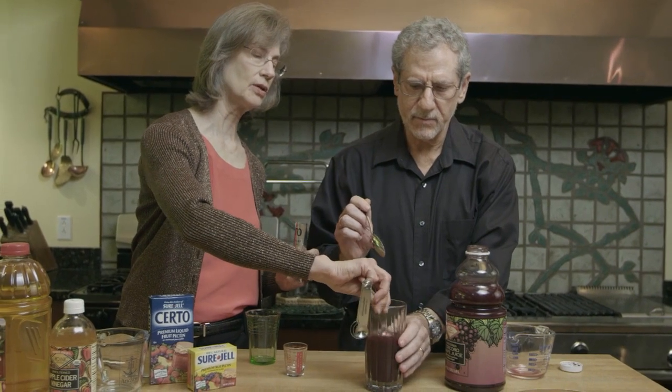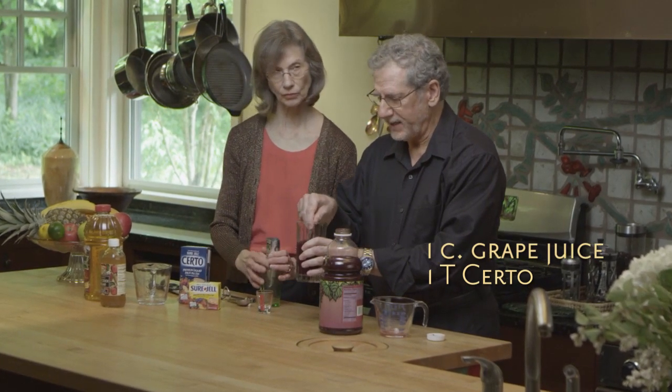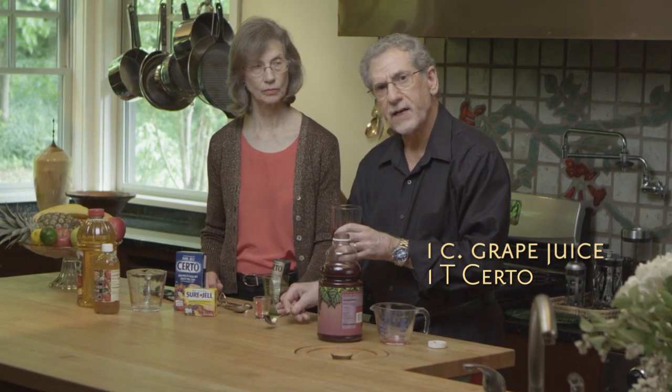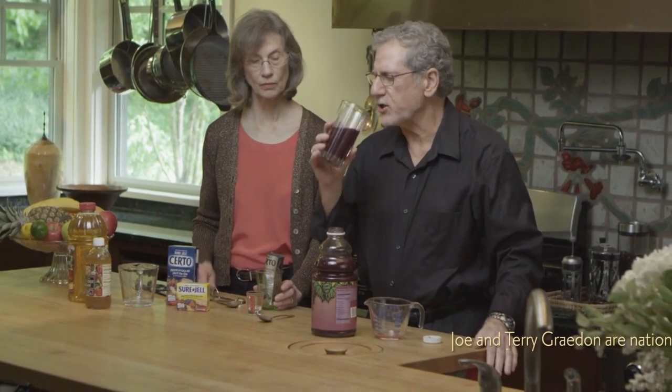This is the daily dose. The thing that's so cool about Certo, which is pectin, is that not only does it seem to ease arthritis pain, but it also seems to lower cholesterol. The grape juice can also lower cholesterol, make blood vessels more flexible, and may lower your blood pressure.